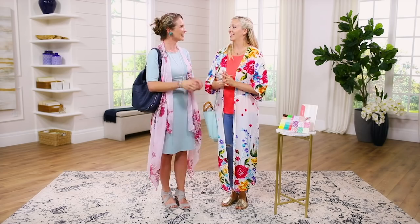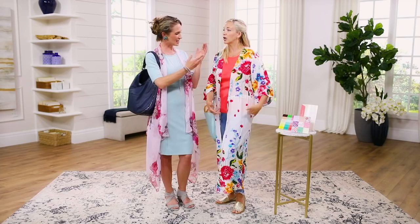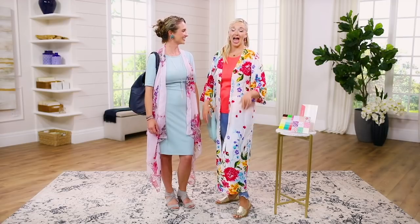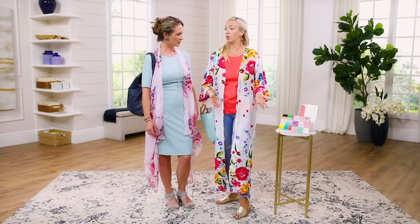We'll get started with you because you get us started in that bright, happy idea space, which is what exactly this kimono is — bright and happy. I love the flowers. If you need all the brightness and the happiness you ever wanted, here you are. And the colors on this are dreamy. There are so many, and you can pair it with anything. I've chosen to go with a coral.